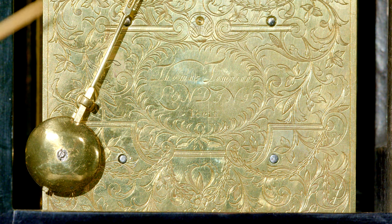Now you can see the beautiful engraving and the signature: Thomas Tompion, London.